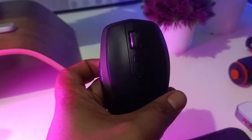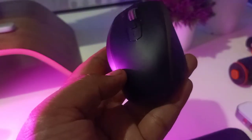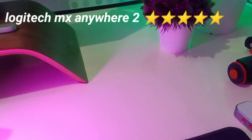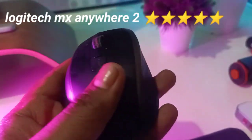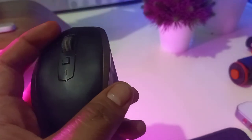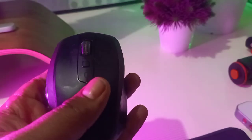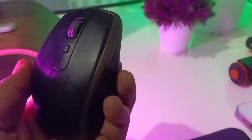But if I had to convince you on what kind of mouse to get as a designer or general user, I would really suggest the Logitech MX Anywhere. This is the one I used for the longest time. They have a series — the first one, the two, the 2S — and there's a bigger MX series. Any kind of MX series I would recommend.